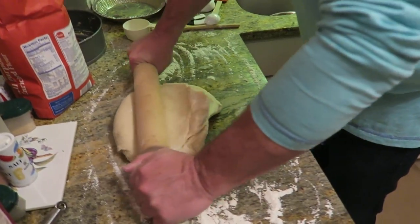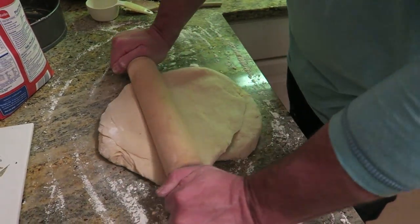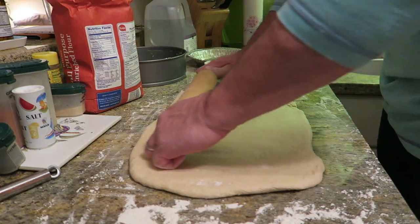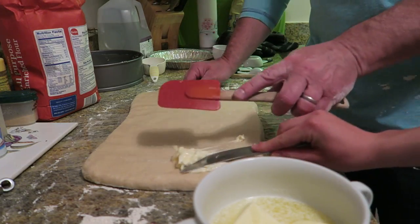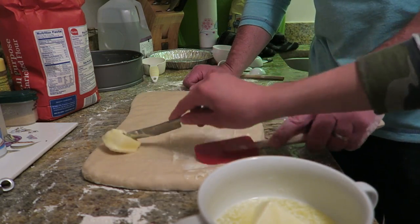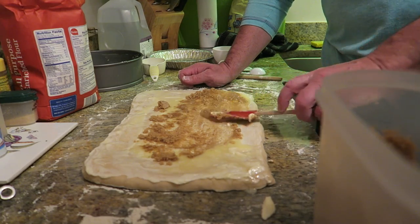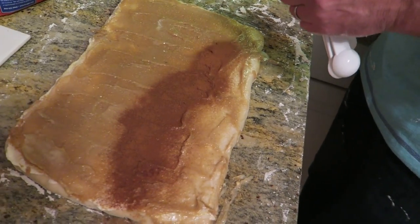Now, since we've kneaded the dough, we're going to roll it out into a rectangle. You want to make sure the corners are very sharp and roll it about half an inch thick. That's looking good. Now you're going to spread on three-quarters of a cup of softened butter all over your rectangle, along with three-quarters of a cup of brown sugar and two tablespoons of cinnamon.